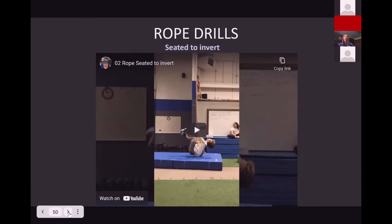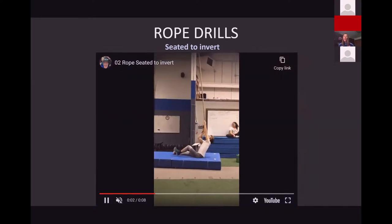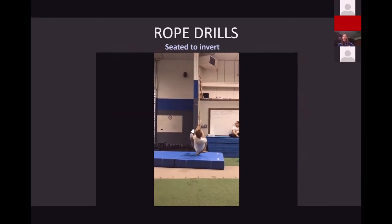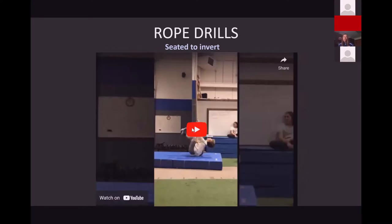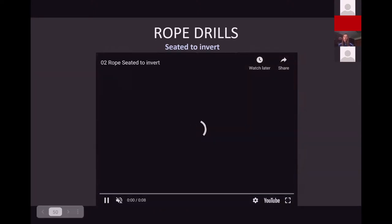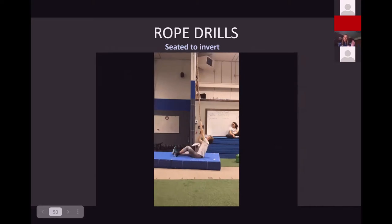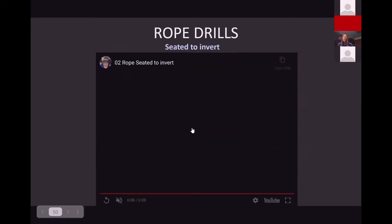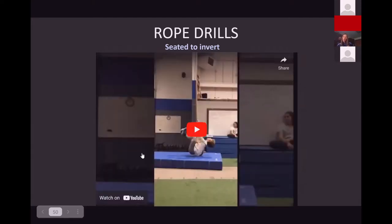This one is a strength move — a seated to invert on the rope. Jeremy is going to be seated on the ground and trying to get his mass off the ground and roll his hips over his shoulders. We put mats out in case somebody lets go. This one isn't super dangerous since you're not re-gripping, but shifting your weight from sitting to getting hips above shoulders is a pretty good strength maneuver. Younger athletes have a harder time with it, but a more developed athlete with upper body and lat strength should be able to do it fairly easily.